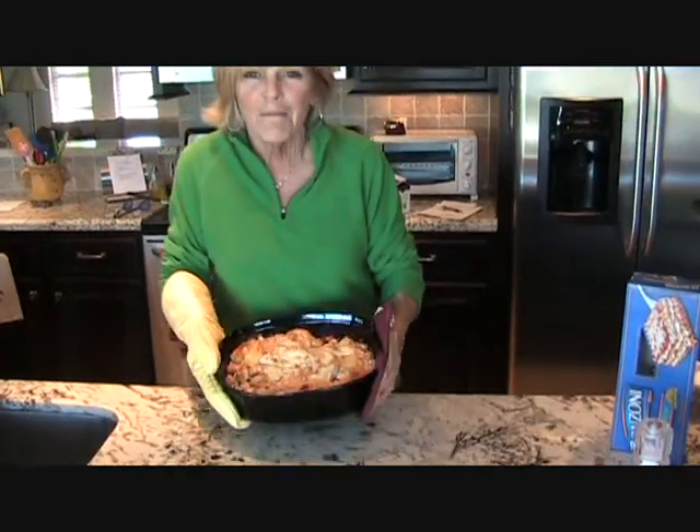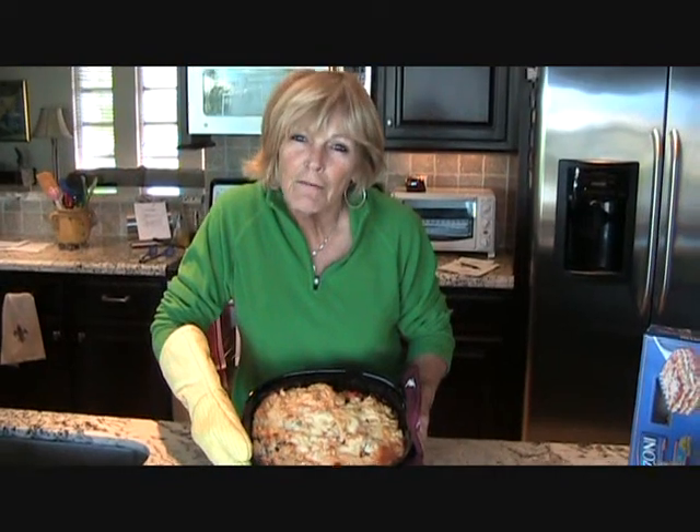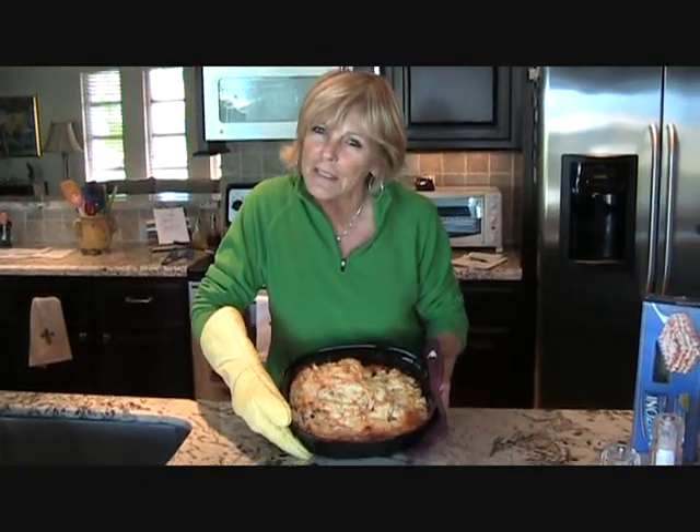Hi, here we are with our Mexican chicken with cooking cream. It cooked for about 45 minutes. You cook it until the cheese is brown, and then it's ready to serve.